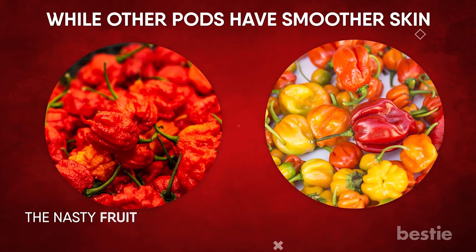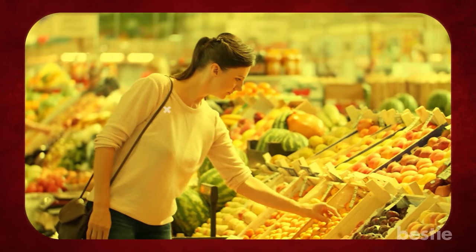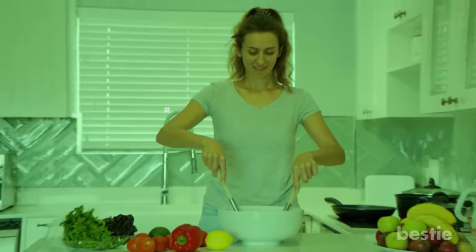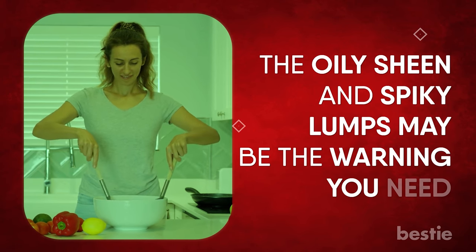The fruit comes in a variety of colors including red, yellow, peach, and chocolate. Although not every fruit will include the dreaded stinger, most pods will. If you plan on adding Carolina Reaper to your favorite dishes, the oily sheen and spiky lumps may be a warning that you need.